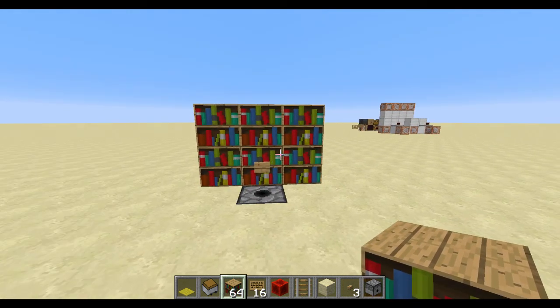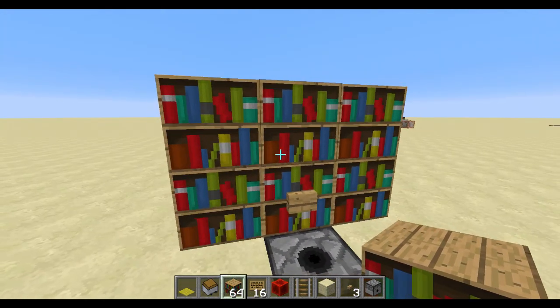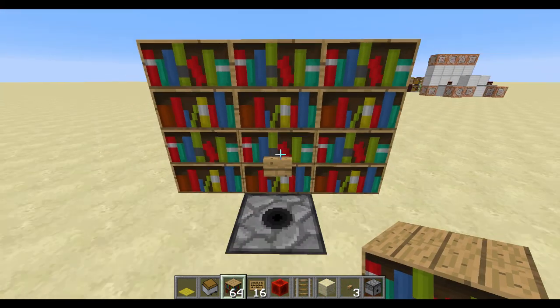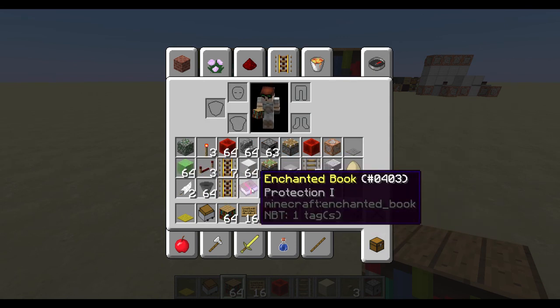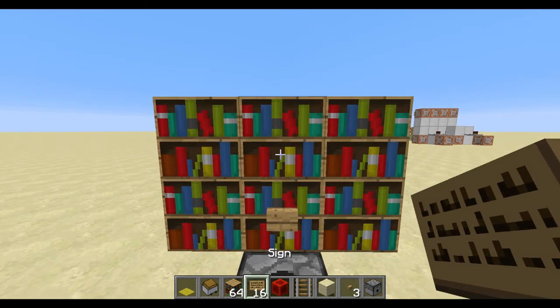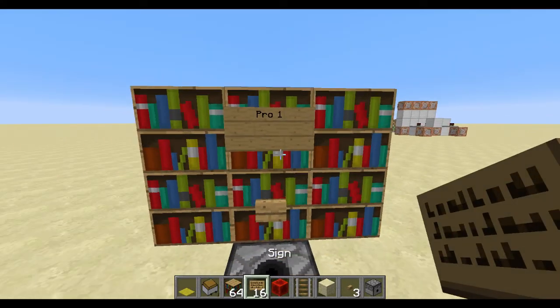So I've got this bookshelf over here — it looks like a bookshelf in Minecraft — but the best thing about it is I just click this button and I get a book. We can go grab that one and read it. It's great, it's Protection 1 I believe — yeah, Protection 1 book. So this could be a little Protection 1 store if I wanted: Protection 1, Pro 1, like so.